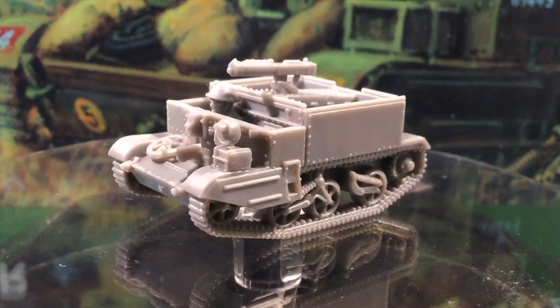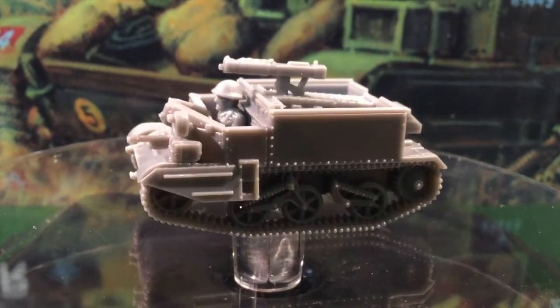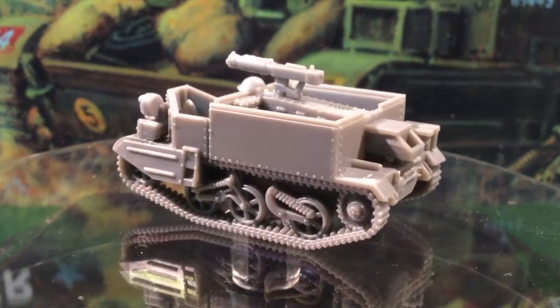I've been waiting for plastic universal carriers for ages, and the Plastic Soldier Company have really delivered. This is a solid, well-detailed kit. Some parts are maybe a bit delicate, but take care and you should be okay.